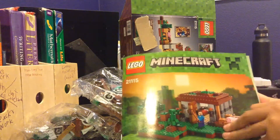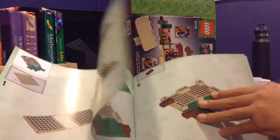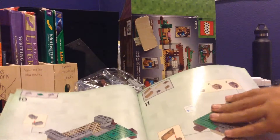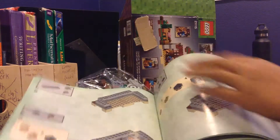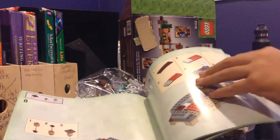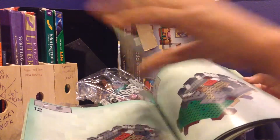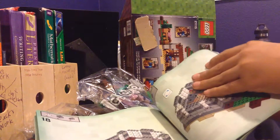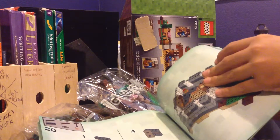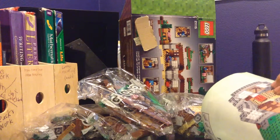I'm just gonna flip through this book real quick. Basically, all this stuff shows a whole bunch of how to get this all together. I don't know if I should follow the manual — I might just build it all on my own and figure out how to build it using the manual. There are a whole bunch of steps to this.